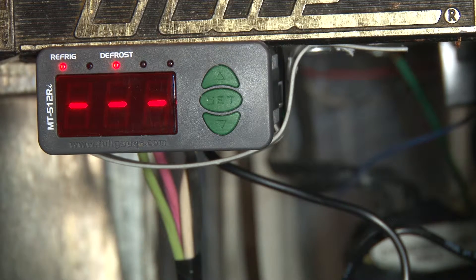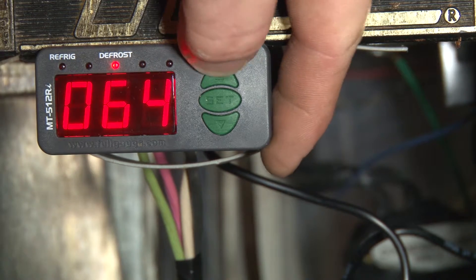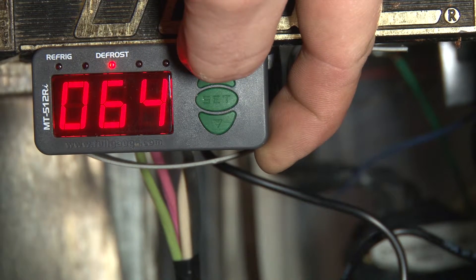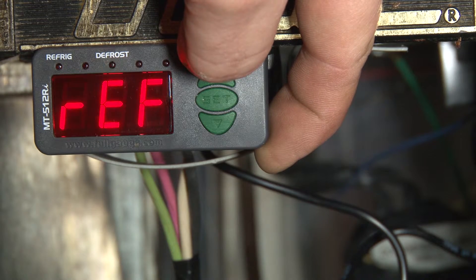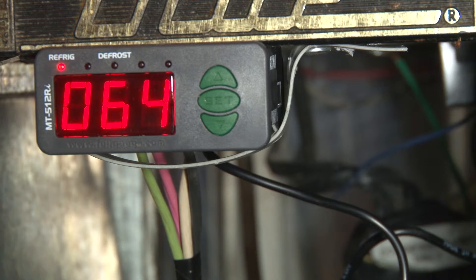We want to put it back in refrigeration mode — all we have to do is hold the up key, hold it, hold it, and bam, we're back in refrigeration again. That pretty much wraps it up. You can see how easy it is to replace a conventional cold control with a Full Gauge MT512 digital controller. Until next time.